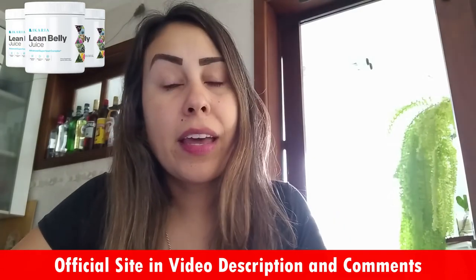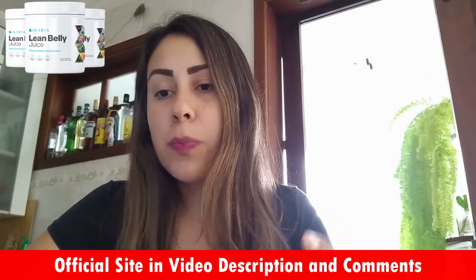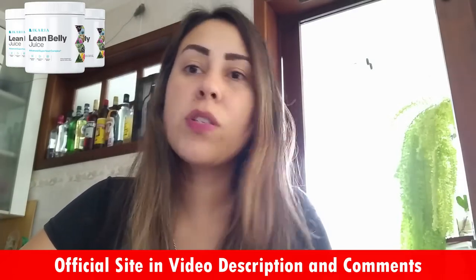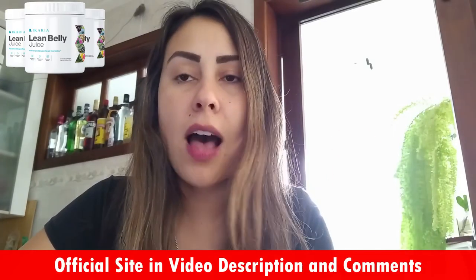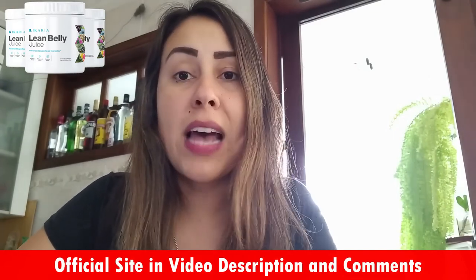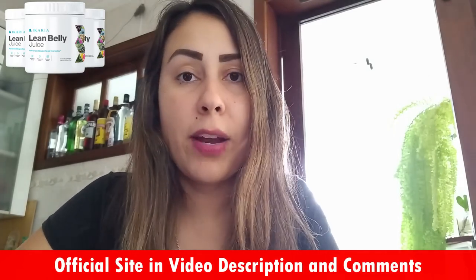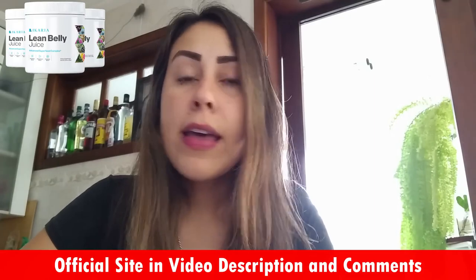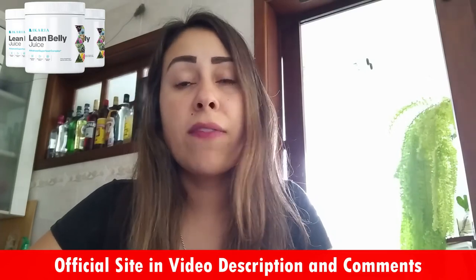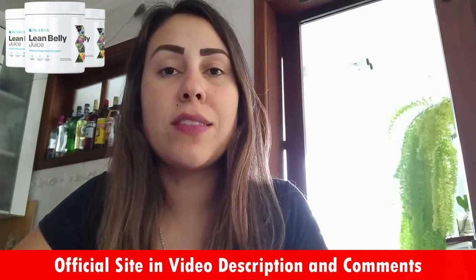I will be leaving the Ikaria Lean Belly Juice's official website in the description box below. I did see other places on the internet trying to sell the Ikaria Lean Belly Juice, but those were clearly not the original product. So if you want to use the supplement and really get great results, you need to use the original one, which is only available on the official website. You can go there, check out more about it, read other people's feedback, receive the legit product and much more.